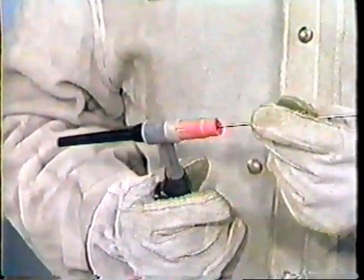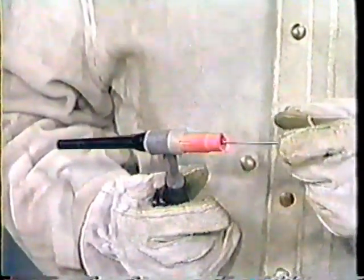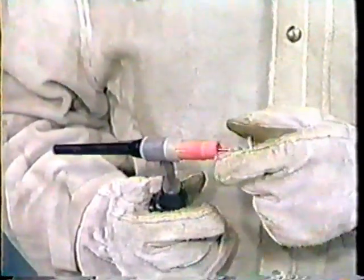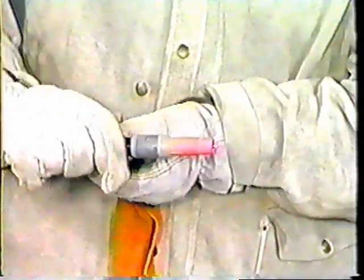Insert the colored coated end of the electrode into the torch cup, which holds the tungsten electrode in place. For all butt joints, the electrode must extend beyond the ceramic cup one-eighth of an inch, or the distance equal to the diameter of the filler rod. Tighten the torch cap. Caution: do not use pliers to tighten the torch cap, as this will ruin the threads or break the torch cap entirely. The torch cap must be hand-tightened only.